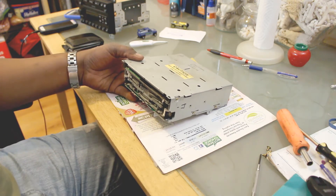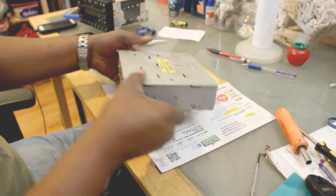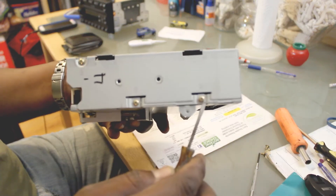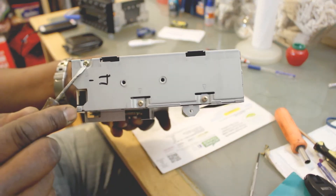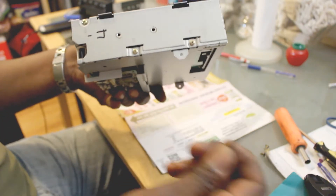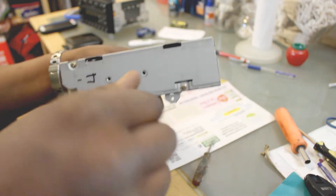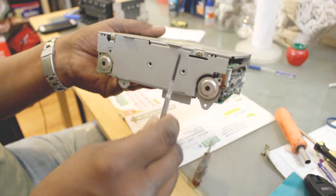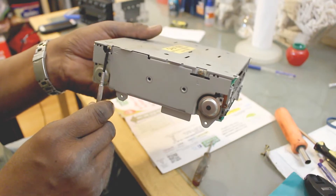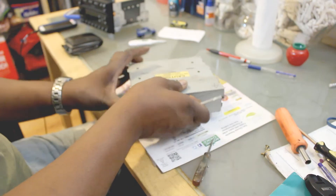Next step: we'll be taking off this cover. The cover has on this side these two screws and this one. That's the Phillips screwdriver — a small fine Phillips to take those off. And on the other side you'll have this one and this one. And then on the back you'll have this one. So those are the ones you want to take off next.